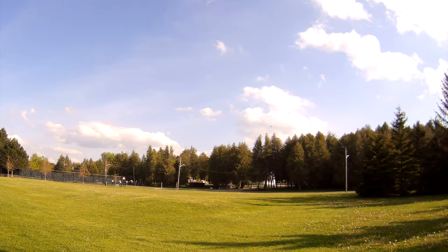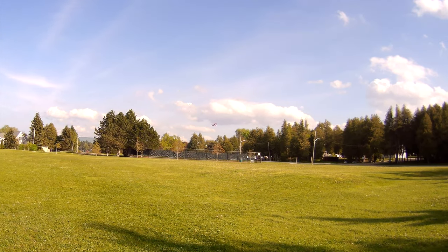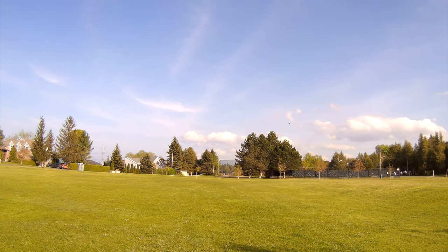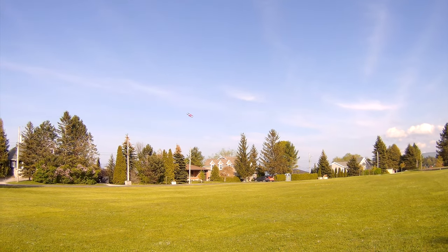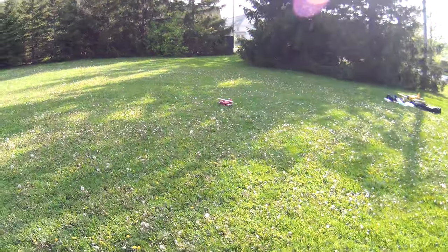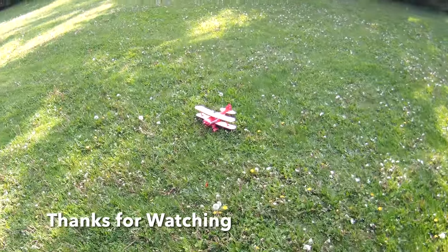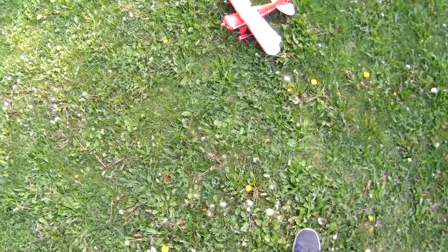Hopefully this is looking okay for you guys, sounding okay. Now the battery's starting to go, I can feel it. Alright, let's bring her in for another famous nose over. Our wheel pant skirt fell off again — seems to fall off all the time. No problem, it just pops back on. Thank you so much for watching, that's it!